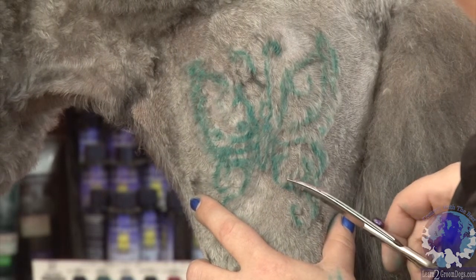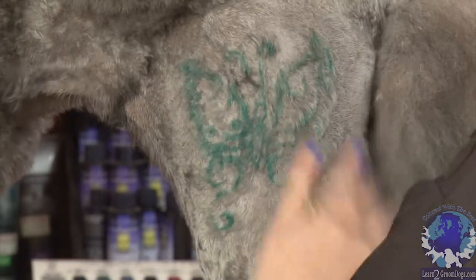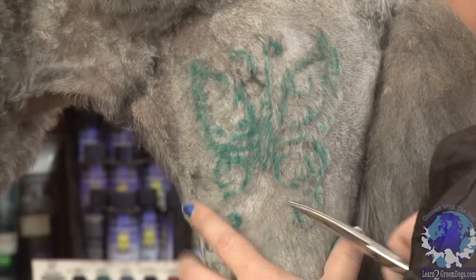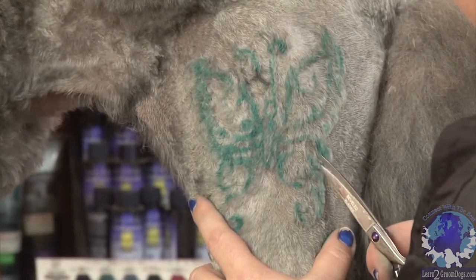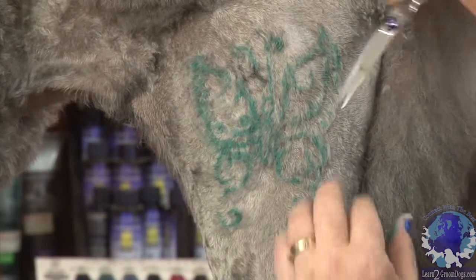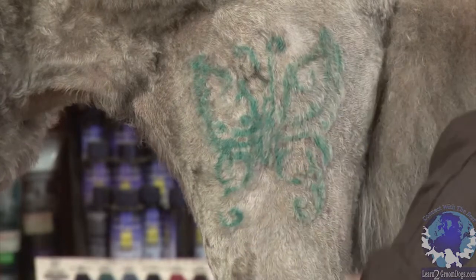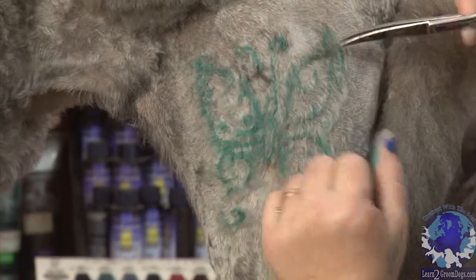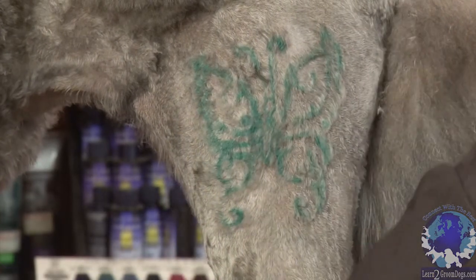A lot of people also add rhinestones, which we'll probably try to do just to bring up the tips of the butterfly wings. Just kind of go around the edges nice and clean.